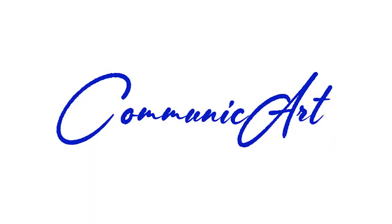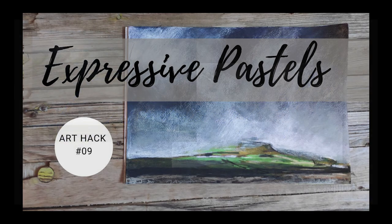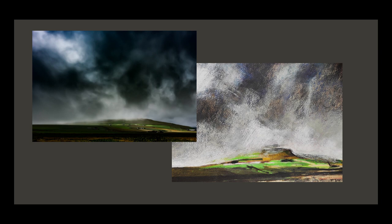Hi, this is Helen from Communic Art and today I'm going to be doing an expressive painting using soft pastels. Here's the photograph and here's my final sketch that I did very quickly.